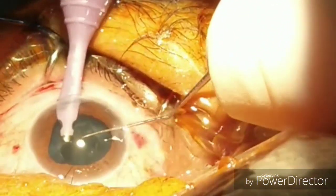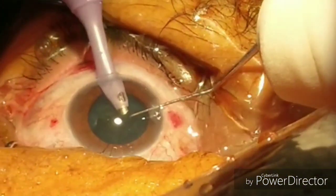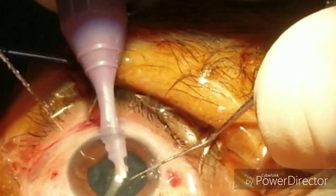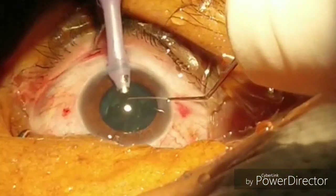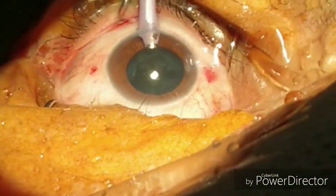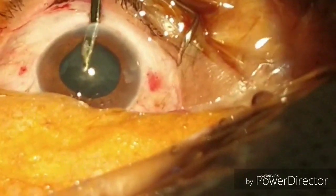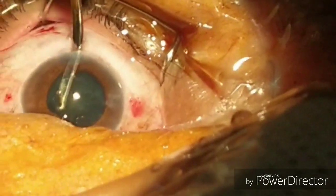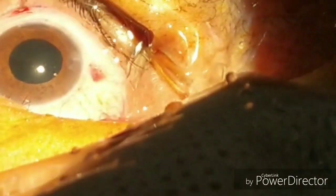But there is a lot of cortical matter present, so here we have now put the irrigation aspiration mode. You can remove the fine cortical matter with the phaco probe as well in irrigation aspiration mode, or you can also use irrigation aspiration cannulas. Here we are removing it with the phaco probe. With the Simcoe cannula you can also remove the remaining cortical matter. We have now removed all the cortical matter.